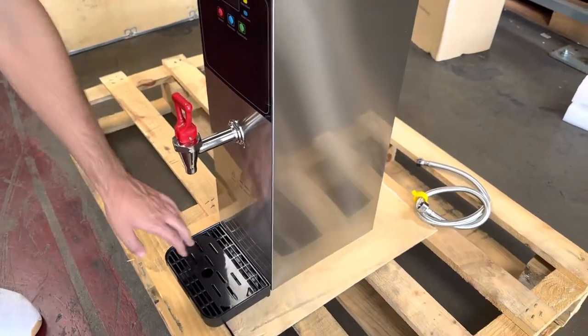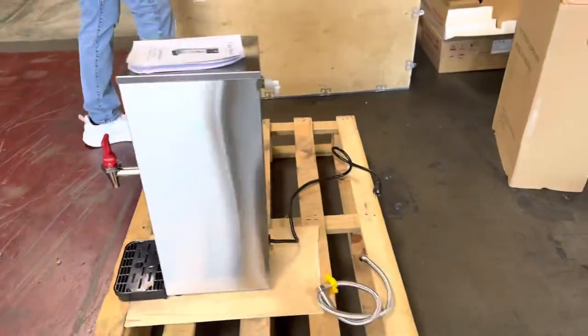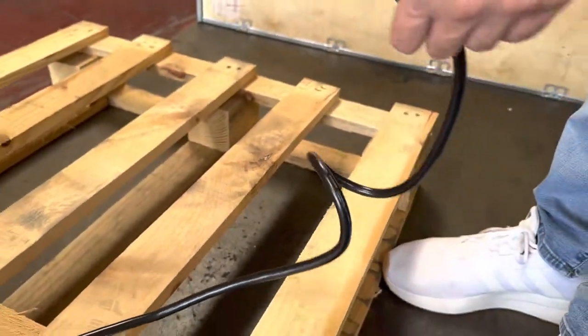We have a little pedal on the front where the water will come out. You also have a little waste tray that will be included with the unit. On the back we have our plug, which is a standard US plug that runs on 110 volts.